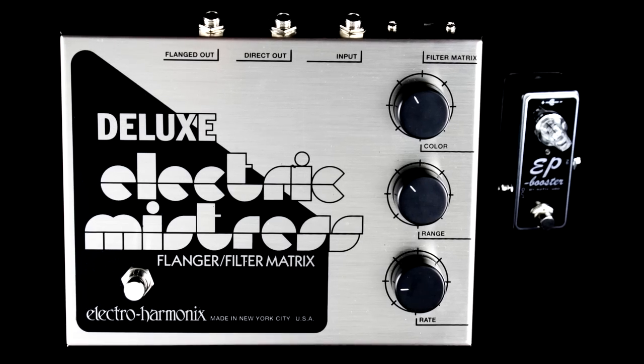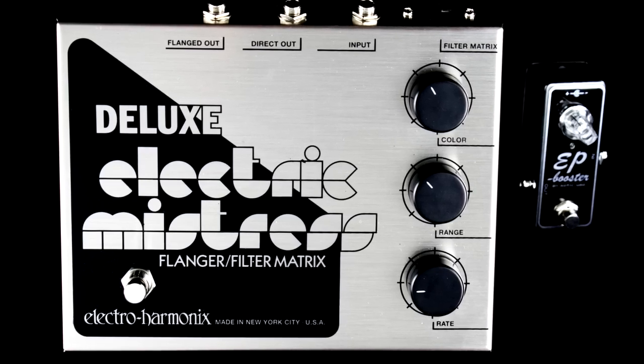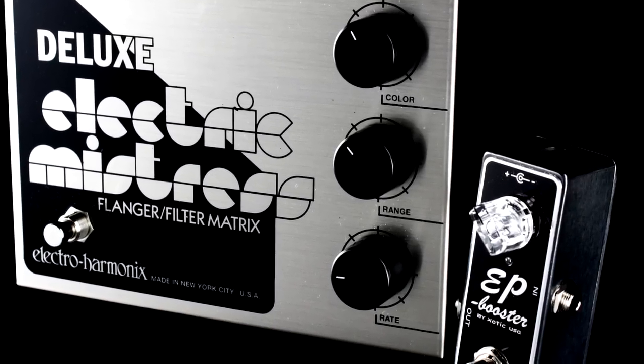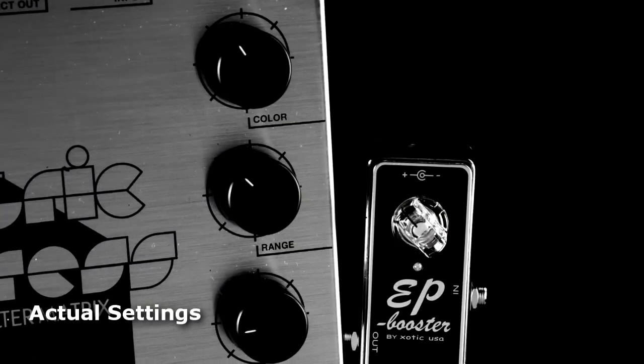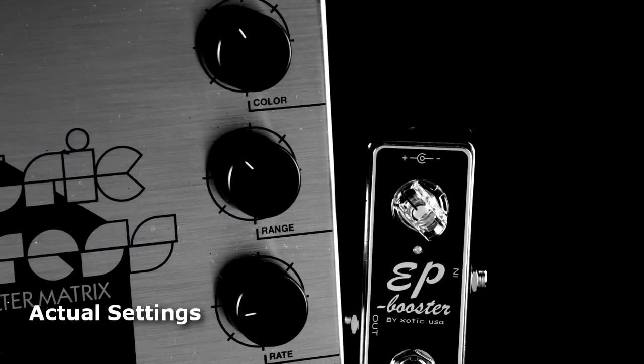A quick way to get that Andy Summers tone is to plug in an analog flanger — in this case the Deluxe Electric Mistress from Electro Harmonix. I have the speed a little bit faster than your standard jet plane flange and the range up high enough where you hear a little bit of pitch modulation. A really cool effect when paired with the open strings of the arpeggios.